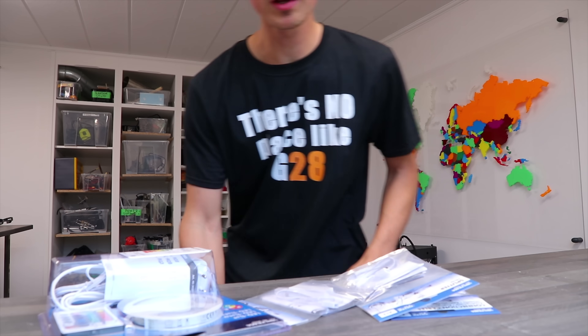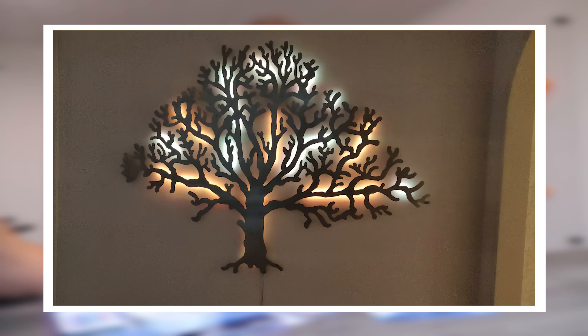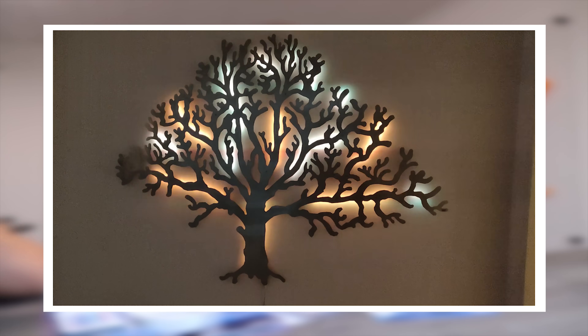I was at my mom's a few weeks ago putting LED lights behind this massive tree, you turn it on and it looks incredible. I said to myself, hey, I could print that — and so I did.